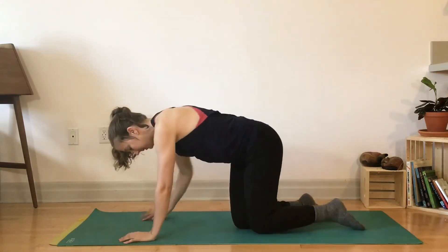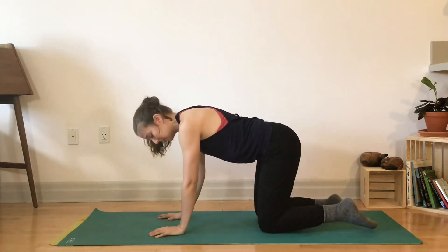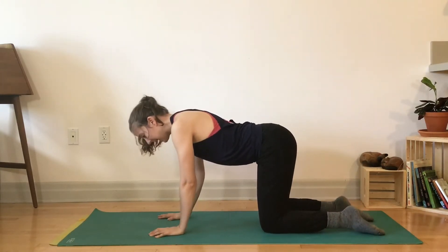Wrists under shoulders, knees under hips. If your wrists don't like this, you can always be on your fists or forearms. I like to untuck toes and evenly distribute weight along the shins. And just start with a cat-cow.